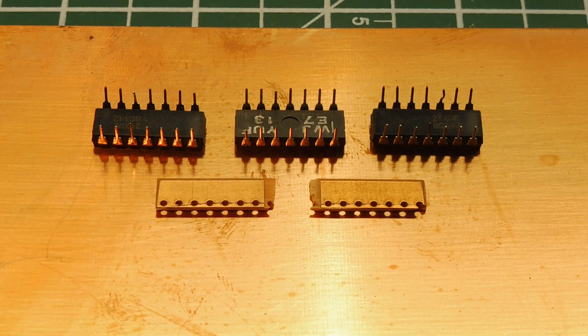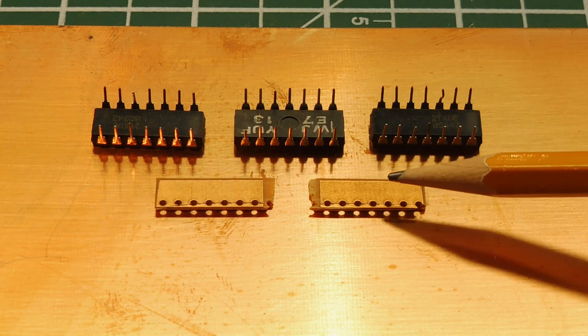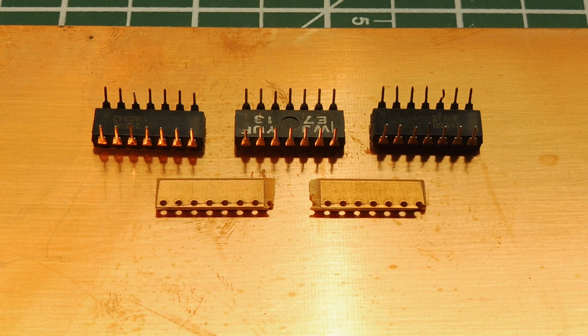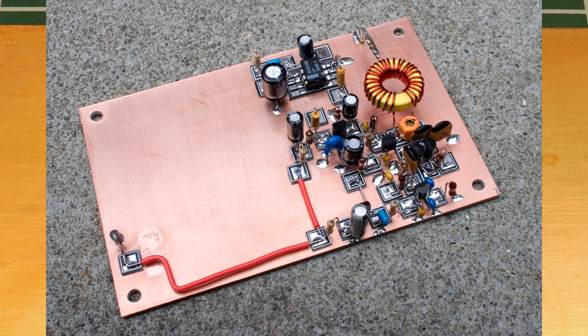For radio circuit prototyping, you would use the dead bug or Manhattan technique. In the dead bug technique, you take your ICs and glue them upside down on a solid copper clad board, which serves as your ground plane — your common ground. Then you cut out pieces of copper board and glue them to the copper clad board to create little isolated islands used as tie points. You wire up all your circuitry using 30 gauge wire with those isolated islands as tie points. The Manhattan technique is very similar to this.